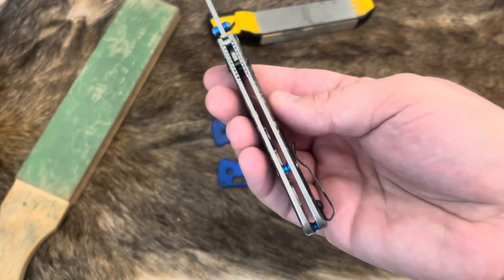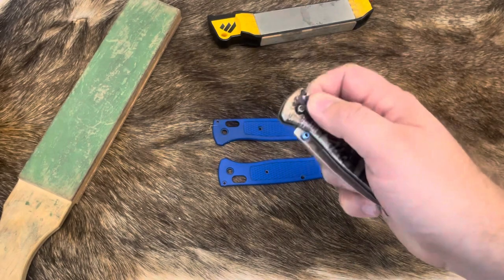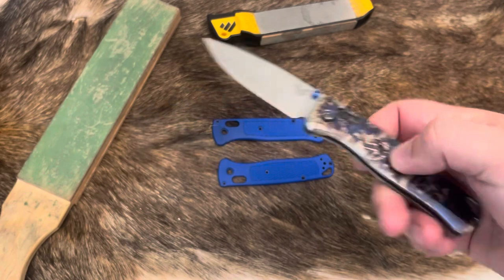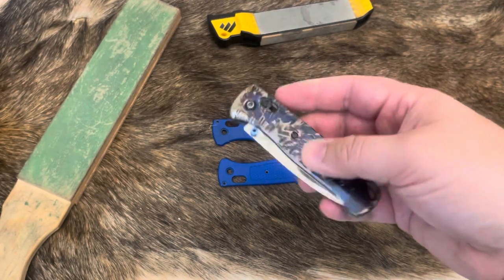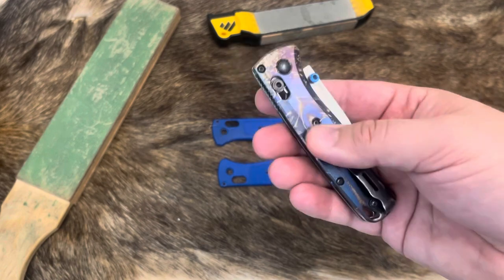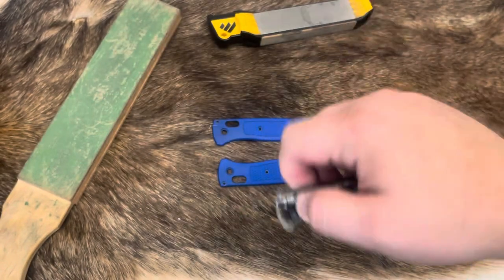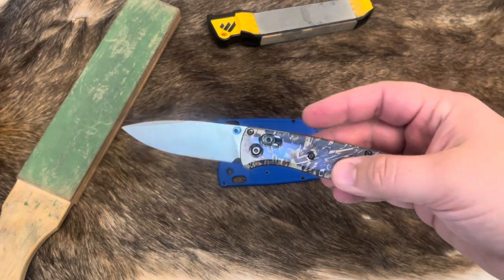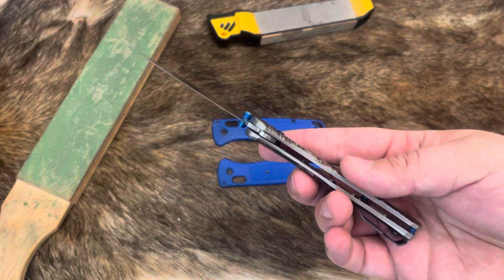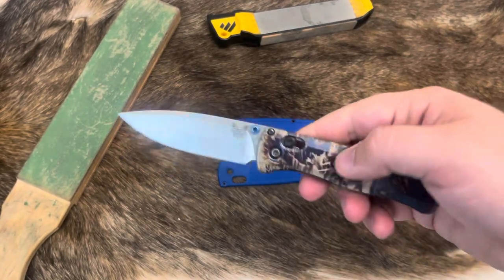It did add some weight to the knife, and it took me a while to install these — not the easiest thing to get the axis lock back in, especially with these tiny T6 screws. Getting the action right took me easily 20 to 30 minutes just to find a good action on there.